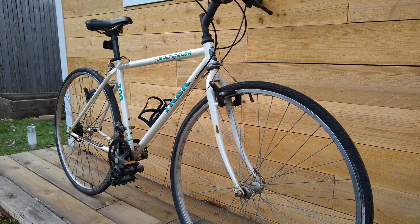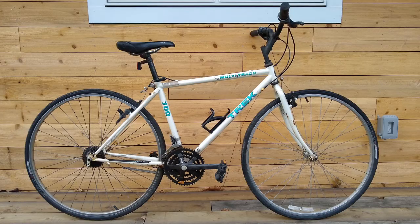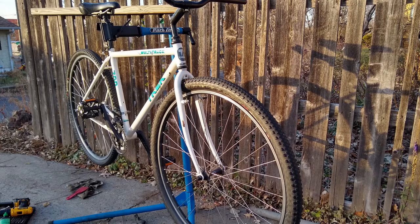This is how I turned this Trek Multitrek hybrid bike that I found in a dumpster into the 29er mountain bike of the 90s that never existed. To get the bike up and running, I stripped the bike down to the frame and rebuilt it with parts from a donor bike, also from a dumpster.